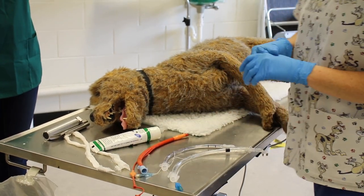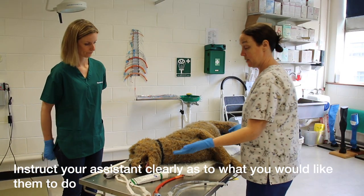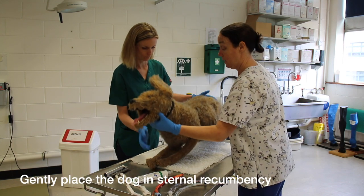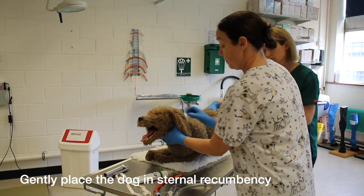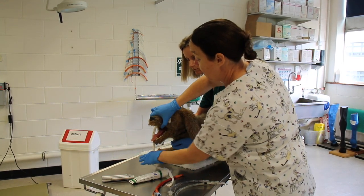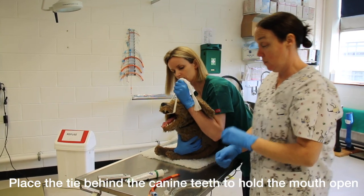At this stage you give your assistant nice clear instructions. So Celine, if you could place our patient in sternal recumbency please, and hold him close into you. I'm going to give you this piece of tape — I'm going to place it behind his canines and behind the side of the tube. If you could hold that towards the ceiling for me. Thank you.